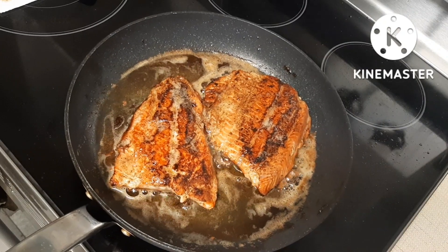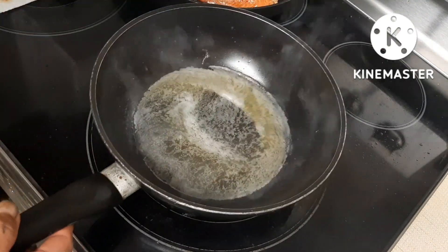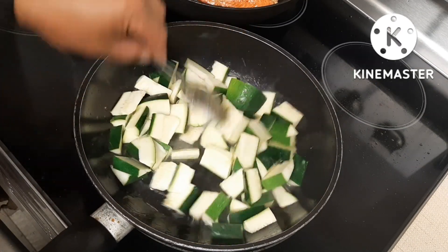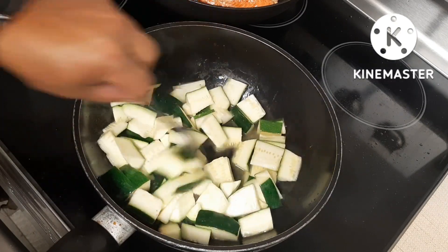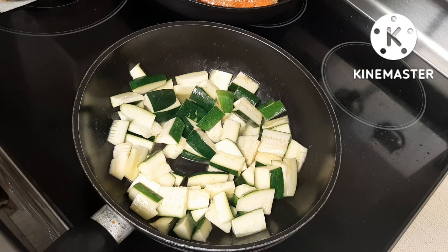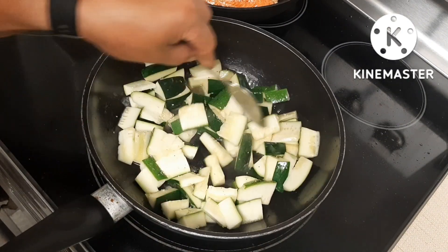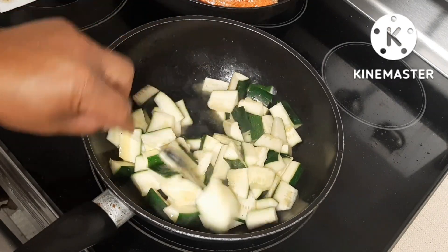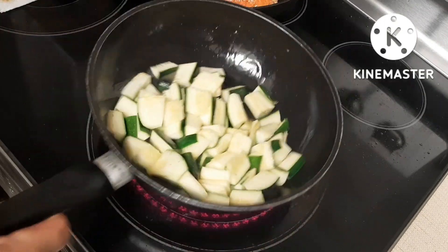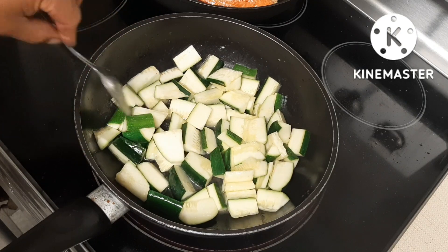Alright guys, I just melted a bit more butter. For the vegetable side, I have zucchini here. I'm using the same garlic and pepper seasoning on it, and that's it. Zucchini is very healthy and easy to make.